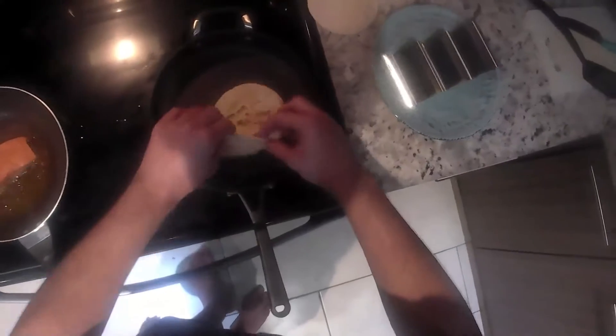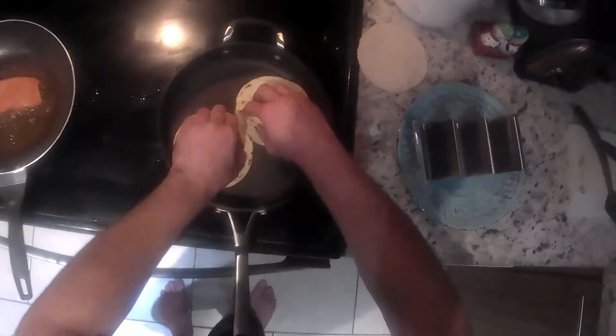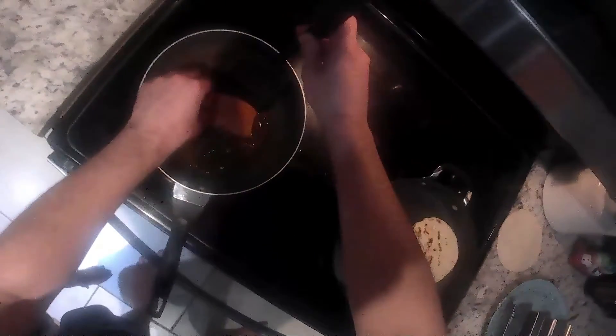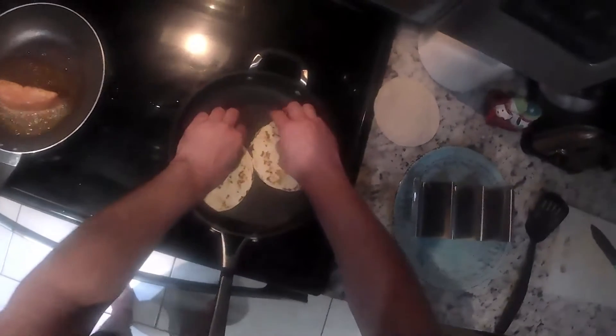We're going to get ourselves some tortillas heated up here while our fish is cooking. We had a good flip — split it up. Give it a little turn there, get it on its side, a little extra cook on the side there. Tortillas looking good, take them off, put them in my little taco holders there.